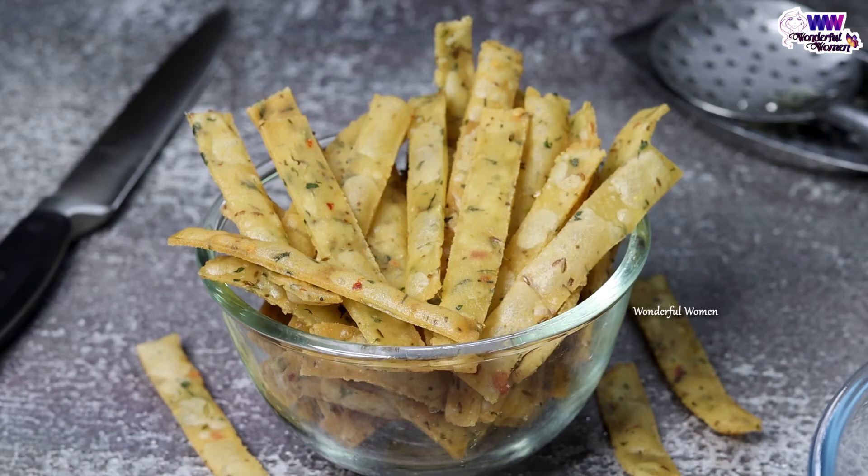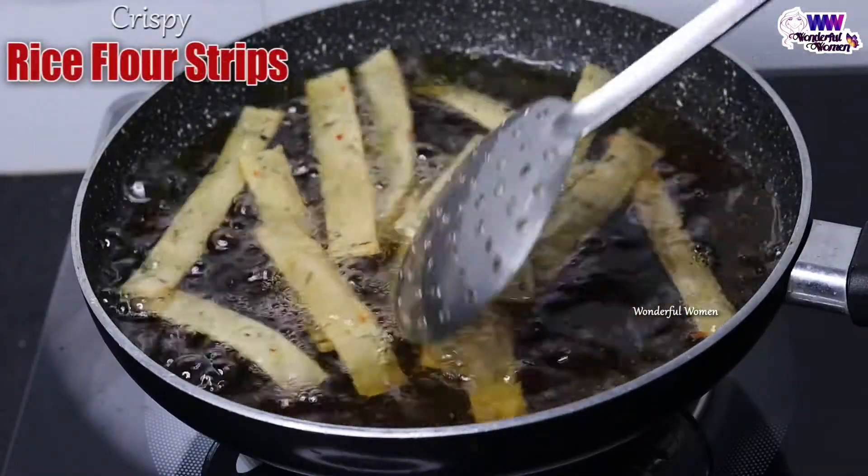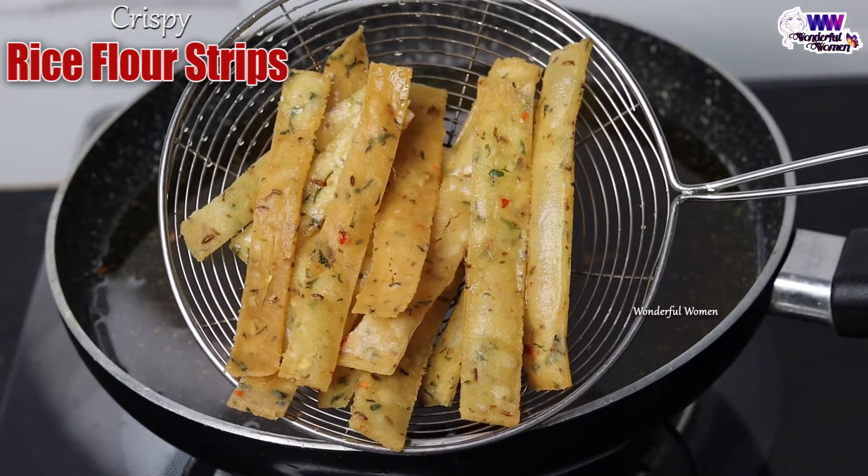Today I am going to try a simple recipe for Bprint. I will try very tasty food for the kids.